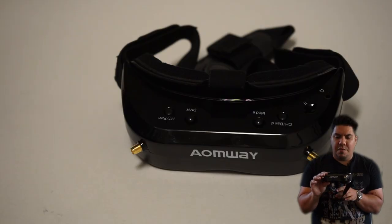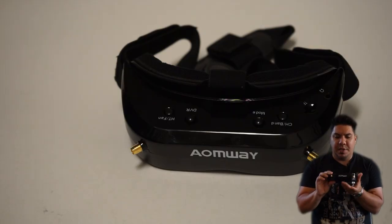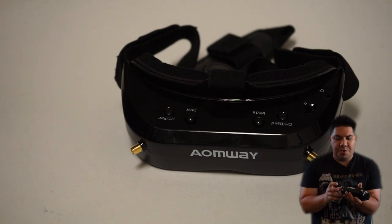This seamless design that Omway has repeated is actually very good for blocking light leaks, because there are no seams for the module — it has an internal module.